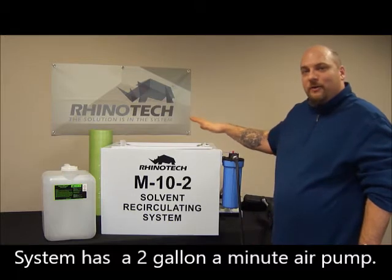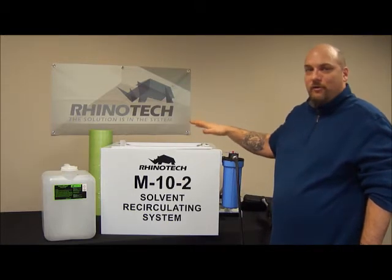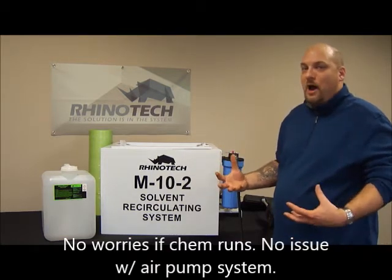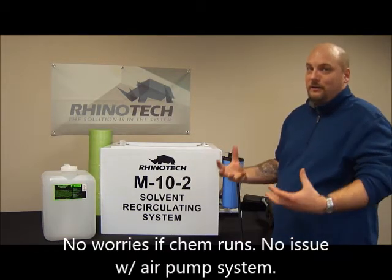If your chemical actually runs low from evaporation or whatever, it's an air pump — it can run dry without ruining it. It's better than an electrical pump.